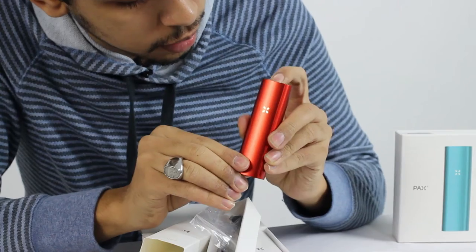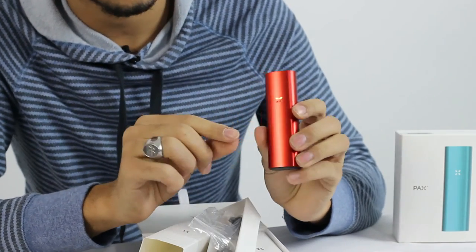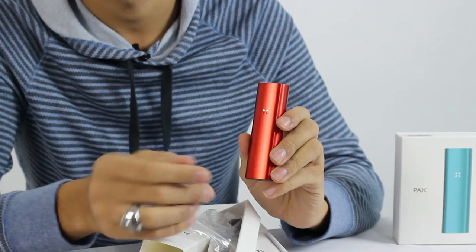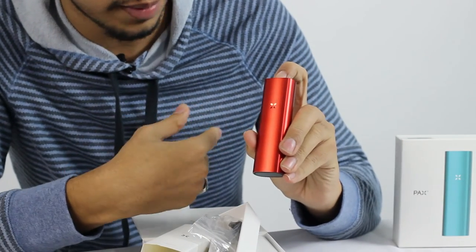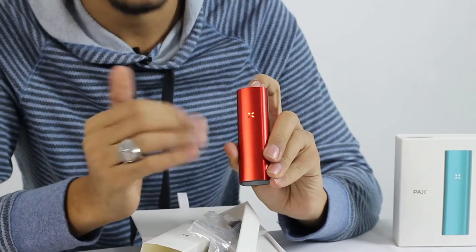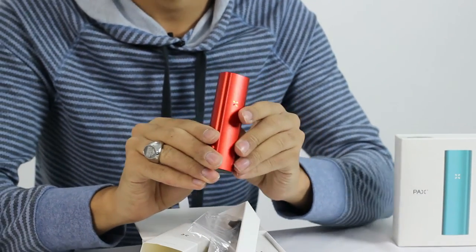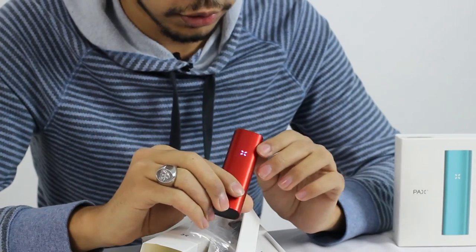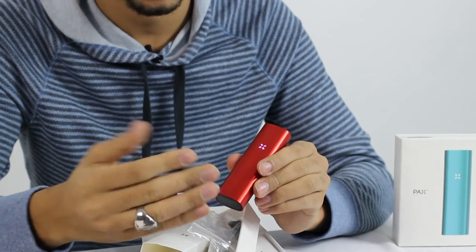You just hold down the power button right there, and when it changes to these different color petals, you can see what stage of temperature it's in. On this stage it's in the second-highest stage. You press the power button one more time and as you can see, it's in the third-highest stage. If you want it at that stage, all you have to do is shake it. You shake it and we're back to normal. It's heating back up to that point, and once it turns green again, it's ready to use.